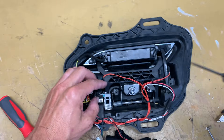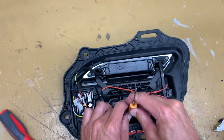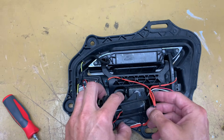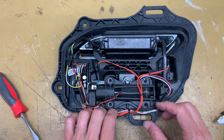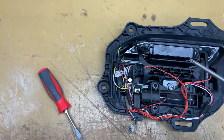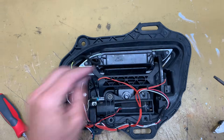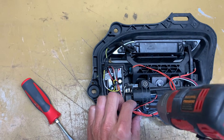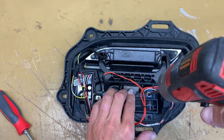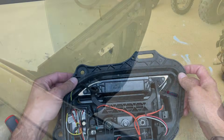Now use that Torx to put that screw back in for the micro switch, so that the car knows where that door handle is. Then put that C-clip back in. Now put the motor back in — come from the right and insert it into the left, so you can get it inside of that little collar. Reinstall your three T25 Torx screws, making sure you're not pinching any wires. Now just make sure that the handle is moving freely — the door handle goes in and out.